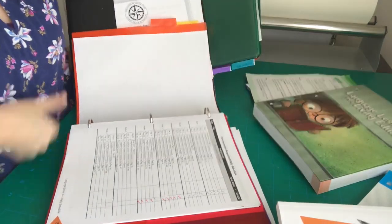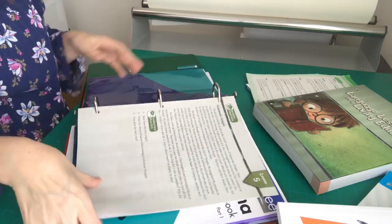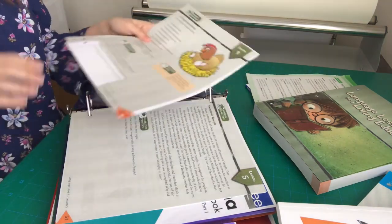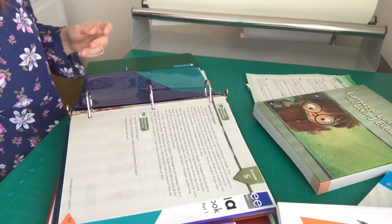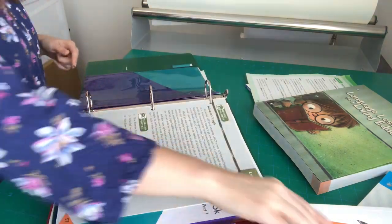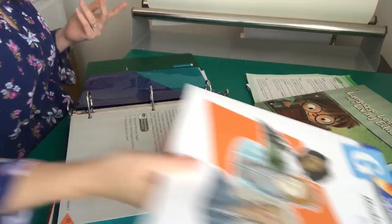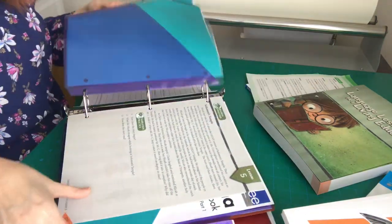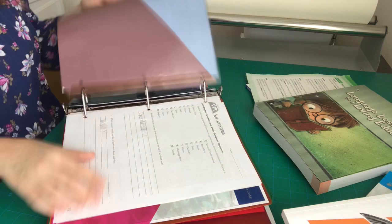I take my son's binder, and his pages for last week are right here. I just take those out and slide the new ones right into the pocket. These are already hole-punched so I don't have to worry about that. My only gripe with Spelling You See is that the pages are not already hole-punched, so I have to remember to bring my hole punch to the table — and today I forgot to do that for the video, I apologize.